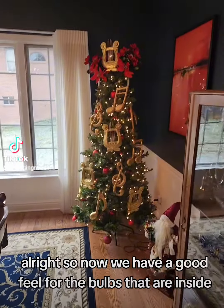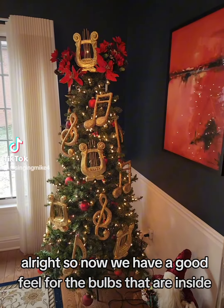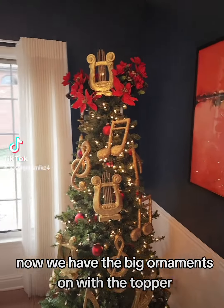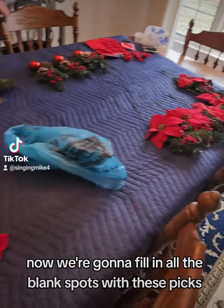Now we have a good feel for the bulbs that are inside, and we actually brought a few out a little bit. Now we have the big ornaments on with the topper. Now we're going to fill in all the blank spots with these picks.